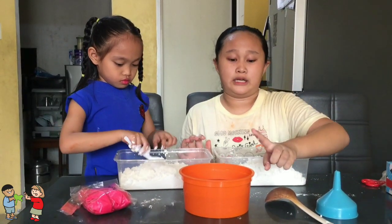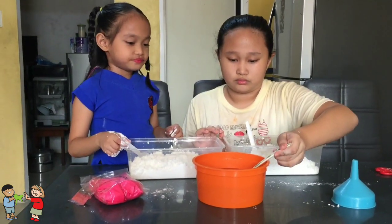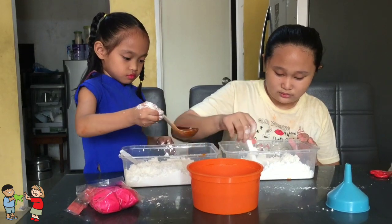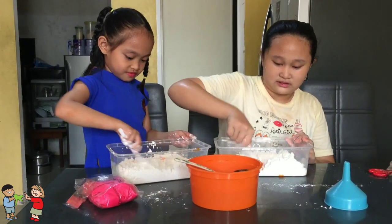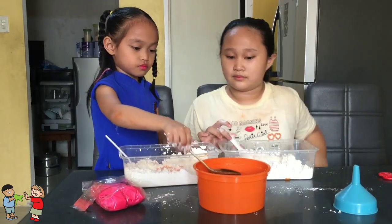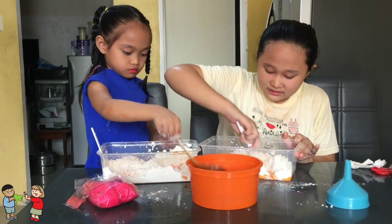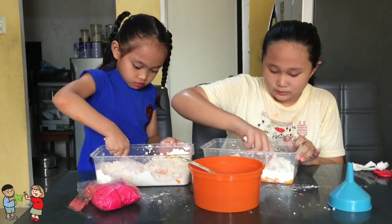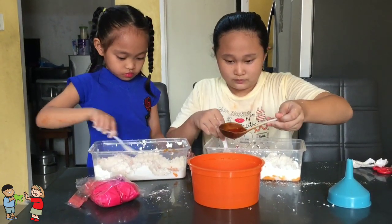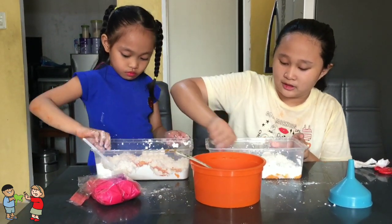So, next, lalagyan na po namin ng water na may food coloring na orange. So let's start — it's like this.